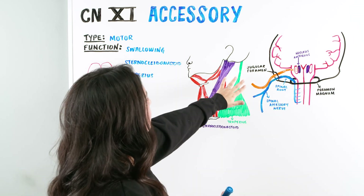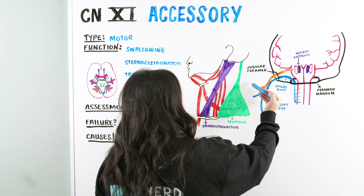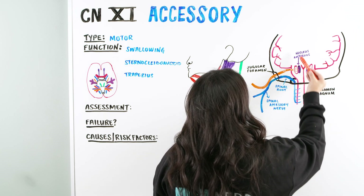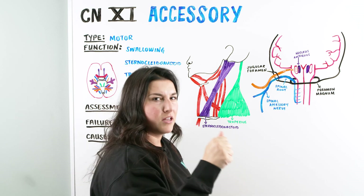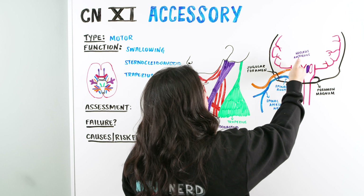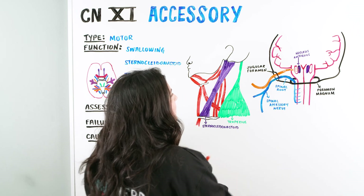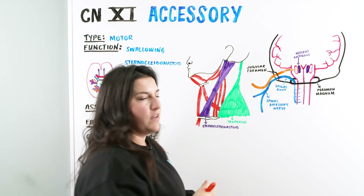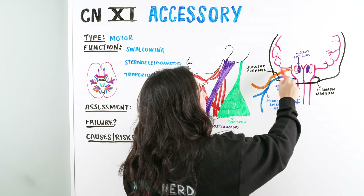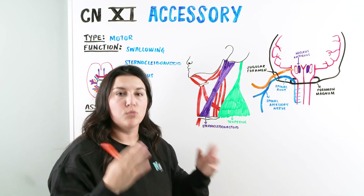Then we can also see in the orange, there are different portions that come out and run along a different path. This portion of the nerve originates from the nucleus ambiguus — a neuronal cell body cluster in the medulla oblongata right next to our olives. As it comes out, it exits through the jugular foramen and then runs alongside the vagus nerve. This portion is called the cranial accessory nerve, and the portion inside is the cranial root. It runs alongside the vagus nerve and allows for the swallowing action.